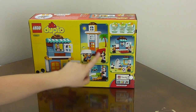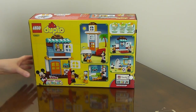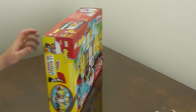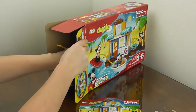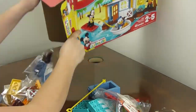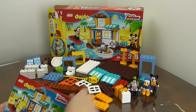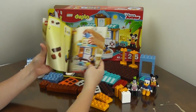In the back of the box it shows a few different things you can build with it, some suggestions. Alright, let's open it up. Here we have all of our pieces with our Goofy, Donald, and Mickey Mouse over here. And it came with a little booklet.